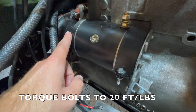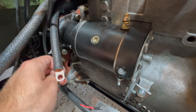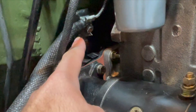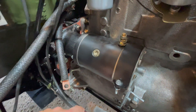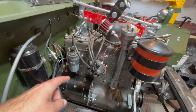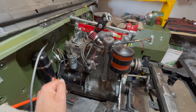I will torque these bolts to 20 foot pounds. Check out my other videos on how to wire up your starter motor and how to get your foot starter operational. That is how you install your starter motor onto your 1947 CJ-2A Wheelies Jeep on your L134 GoDevil engine. Make sure to subscribe.